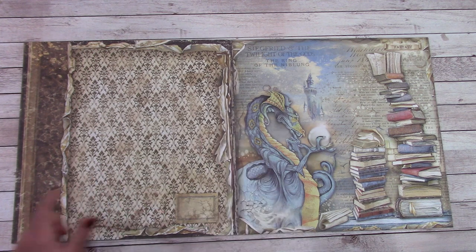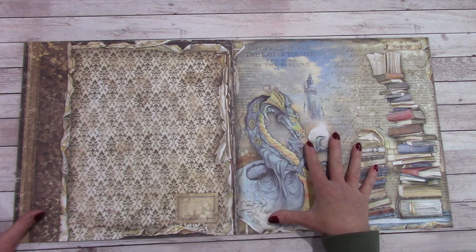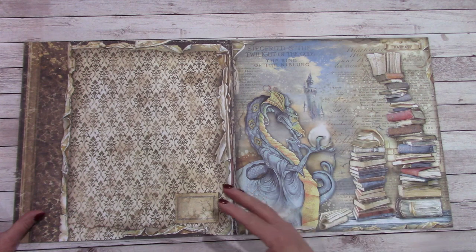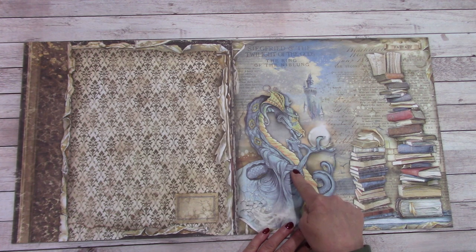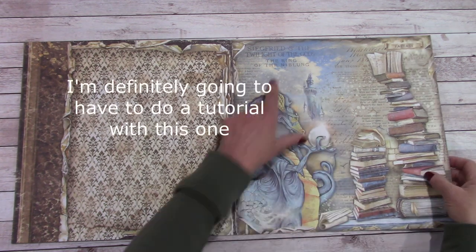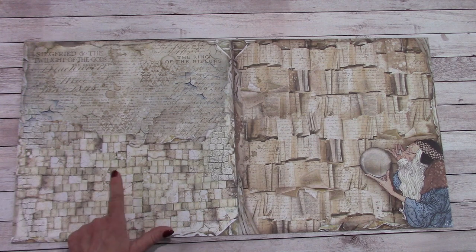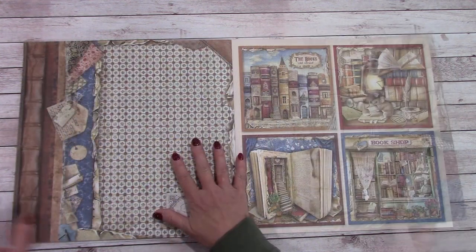Love that background. This is like going into a fantasy world, like getting lost in a vintage library. What I'm seeing is they've taken different parts of books that are all over the board — whether it be the world map, and now we have fantasy with the dragon, 'Twilight of Gods,' 'The Rings of Nibblan.' That is quite creative on their part. Love it. And we've got a wizard over here. Lovely background.